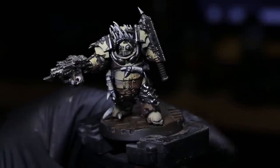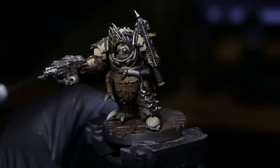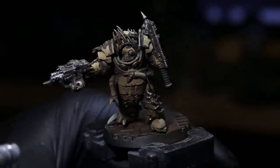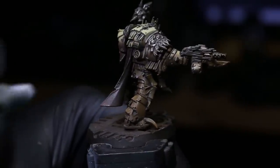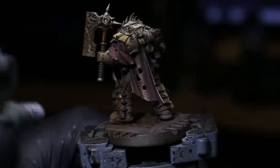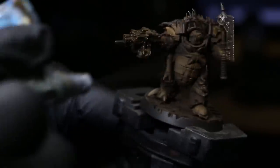This model has been based out — that's pretty much it, we just have the base colors on — and the next thing we're going to do is start washing it with Streaking Grime. In previous footage you saw me mainly using a brush with a watered-down thinned version, which is perfectly fine. But one of my favorite ways to apply this is using an airbrush. Think about how much time that saves when you're batch painting troops — it takes literal seconds to get it on there.